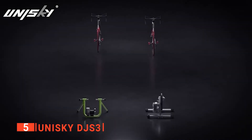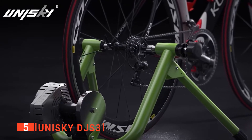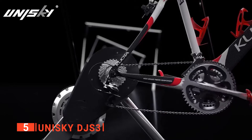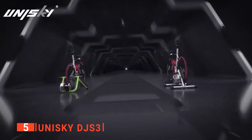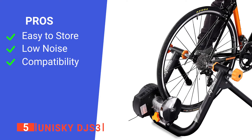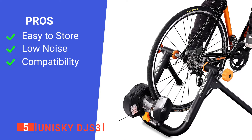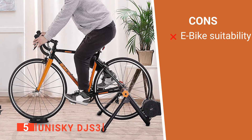Another excellent feature is that you can easily fold this bike trainer when not in use due to its portable nature, creating vital space if you don't have much in your living areas. It is also compatible with many fitness apps on both iOS and Android devices, so you can stream workout data to your phone, share it with friends, and track your own progress. Its pros are: it is easy to store, it produces low levels of noise, and it is compatible with numerous apps. However, it isn't compatible with e-bikes.